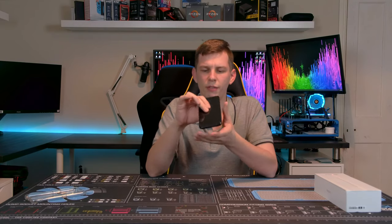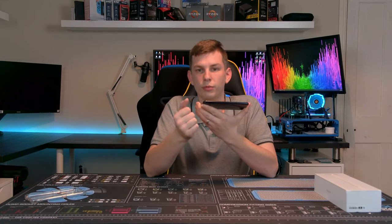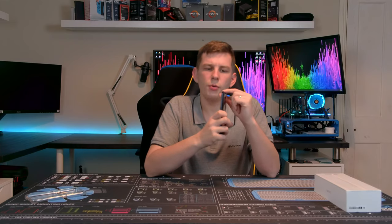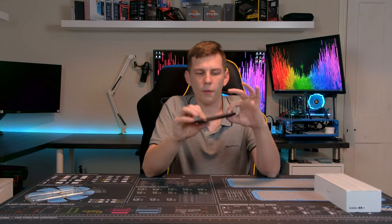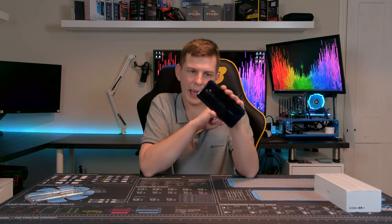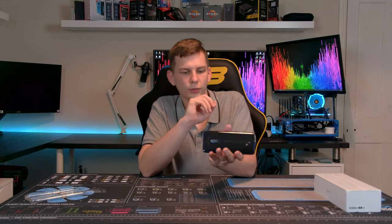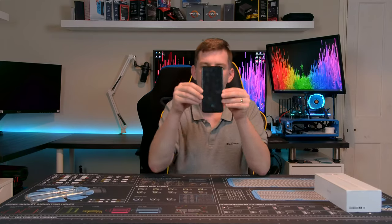The Oppo Reno 2Z — let's have a quick look around the outside. Starting at the bottom, we have a headphone/microphone jack, USB-C, and a speaker grille. On the left-hand side there are up and down volume buttons, and there's a power button on the other side. On the back you have four cameras: a 48 megapixel main camera, an ultra wide, a black and white lens, and a flash. The back has quite a nice finish — although it looks black, it's actually blue, and as light shines off it at different angles you can see a really nice, sleek design.